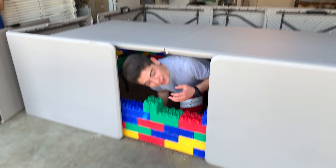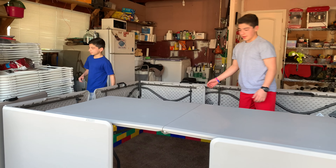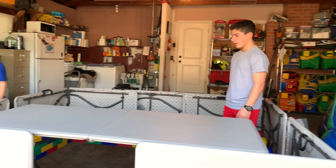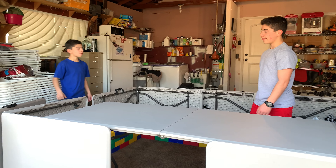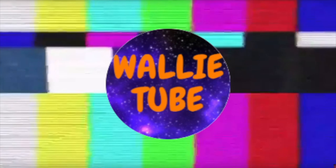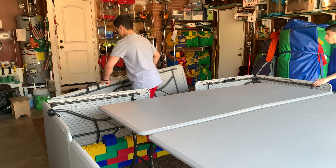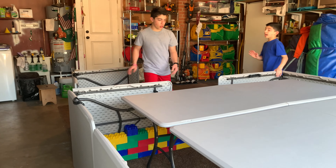Hey, what's up guys! Can you give me another table? If we built it... I think we should take this table off. It looks good as a window.